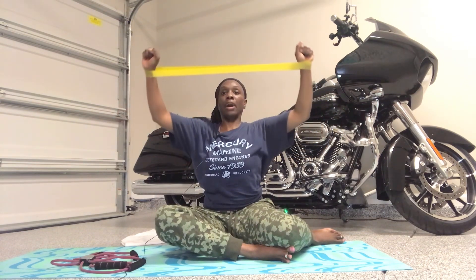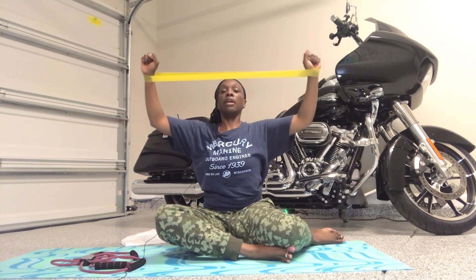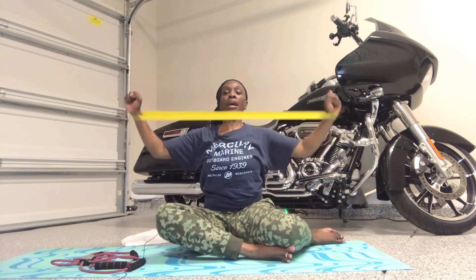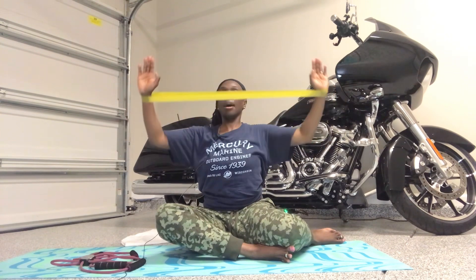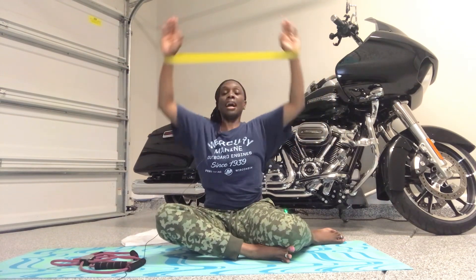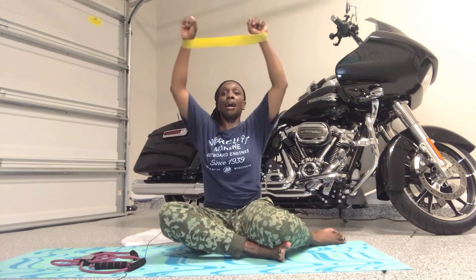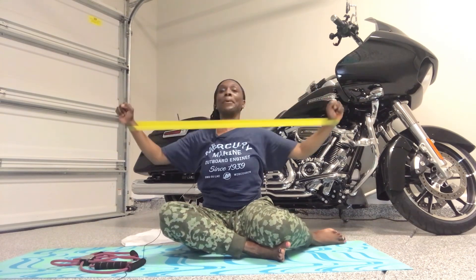Now we're going to change the count — down three counts, up one. Pull, squeeze right there. Go pull, squeeze, big squeeze. Reverse it: up, up, and up, and squeeze. Give me two. Up, up, and up, and squeeze. Going down and up and hold. Go pull, squeeze, up and hold. Go down, squeeze, up. Do it again — pull, hold, squeeze. Give me two more. Pull, and last one — pull. Get ready, we have singles.